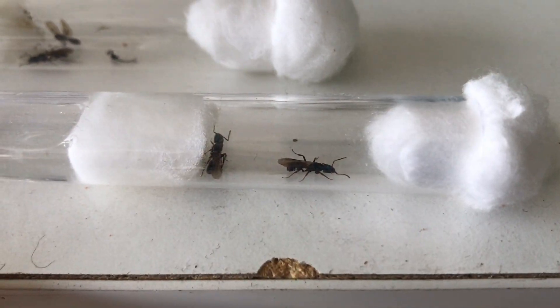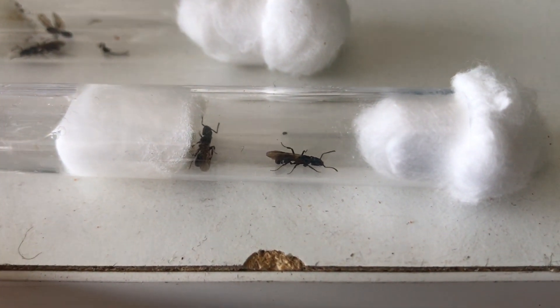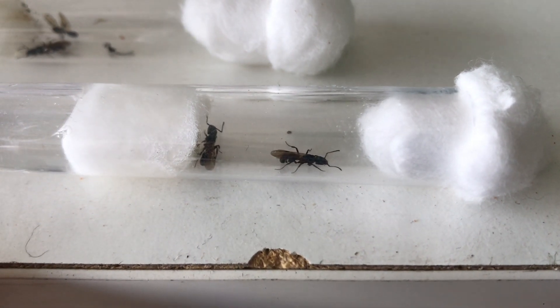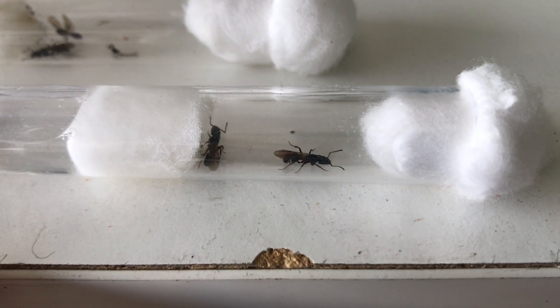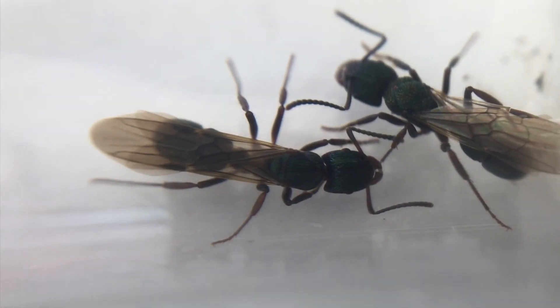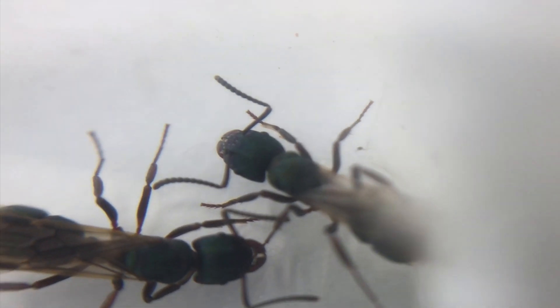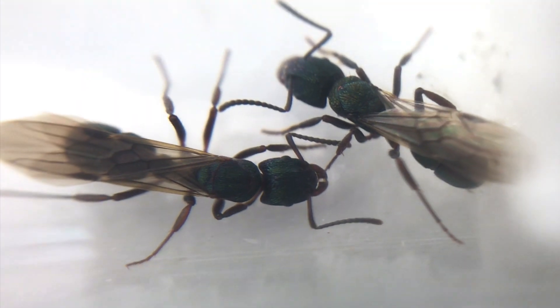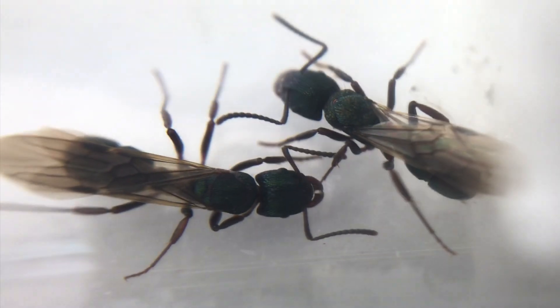Here we have a queen with her wings. The queens are not like many other species — their abdomens and thoraxes are not large like the Camponotus species. Here are a couple of queens that were caught with their wings still on. You can see their thorax size and abdomens — they're not large at all.